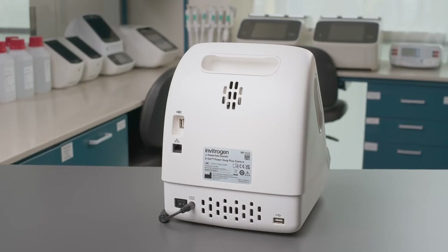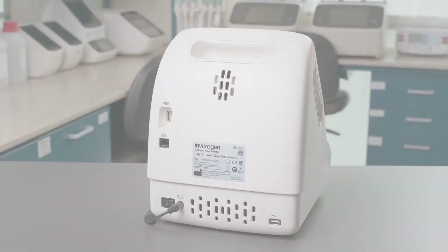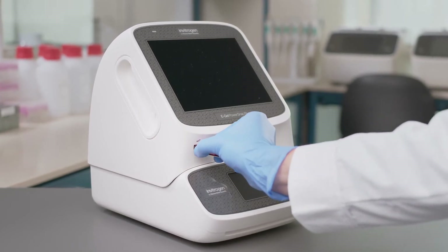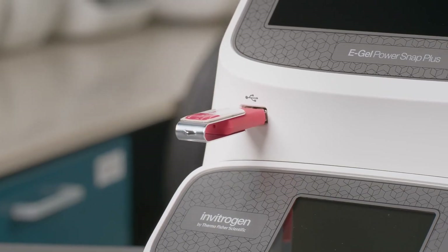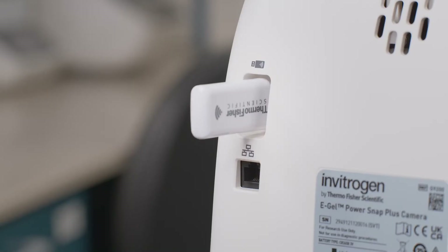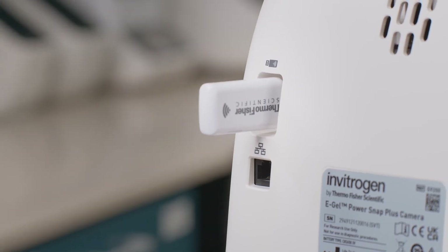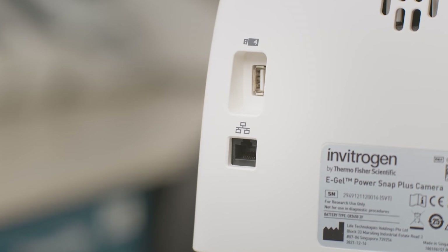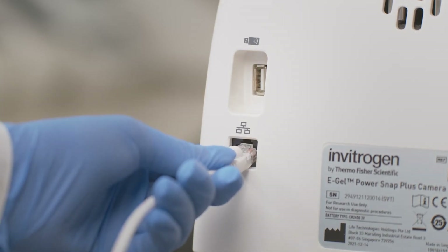We have also improved the connectivity features of the system. On the front of the system, there is a USB port for exporting images to a USB drive. With the included Wi-Fi dongle, the system can connect to your local wireless network. The eGel PowerSnap Plus system also has an Ethernet port for direct connection to an internal server.